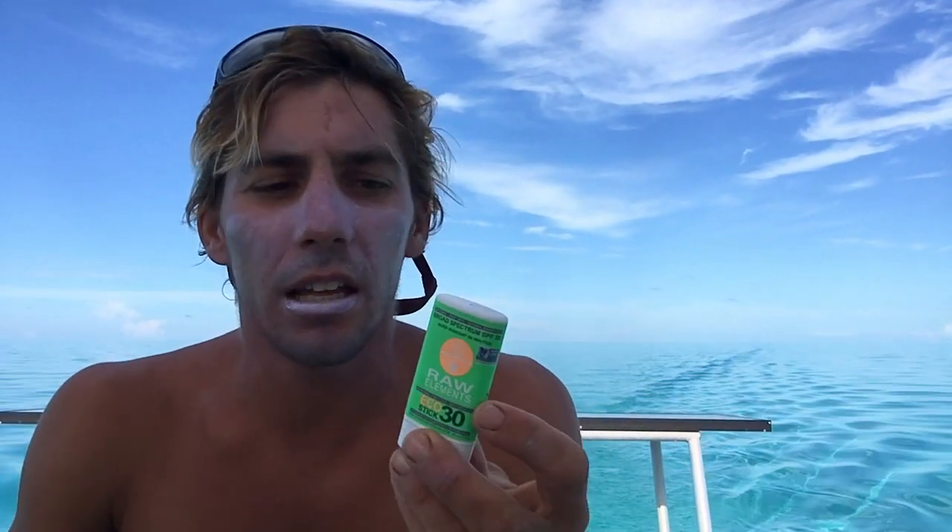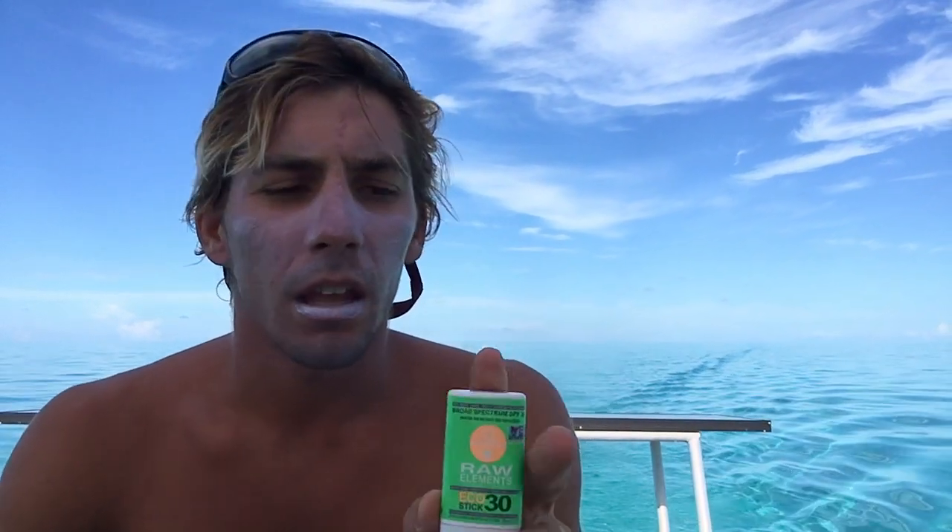They also make the same stick in a tinted formula, so if you don't like the white, it's a natural skin tint that blends in a little better. I like the white so I know where it is and when I need to reapply, because I'm out in the sun all day long. In the summer I'm lifeguarding every day, and in the winter I'm teaching kiteboard lessons on the water all day long.